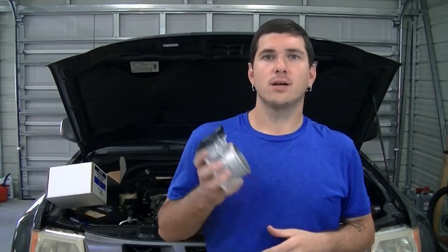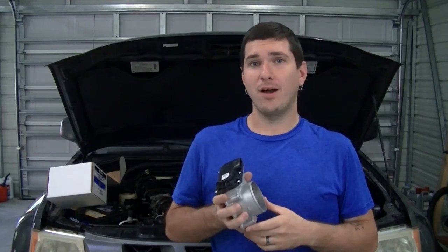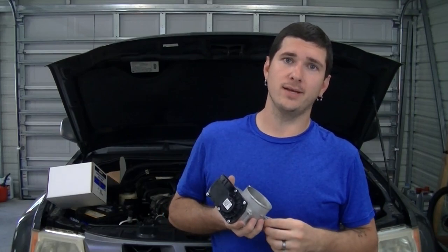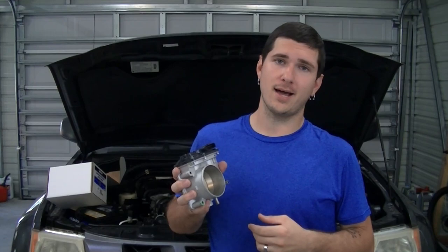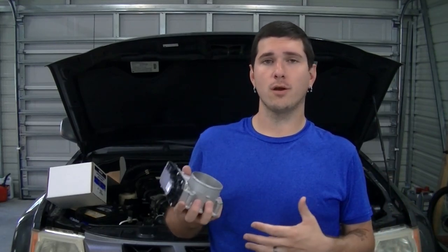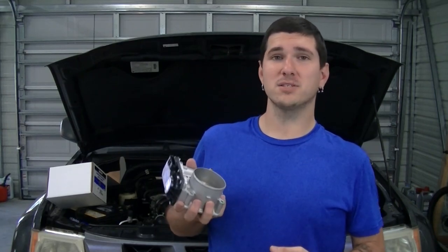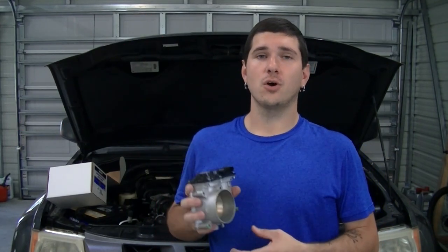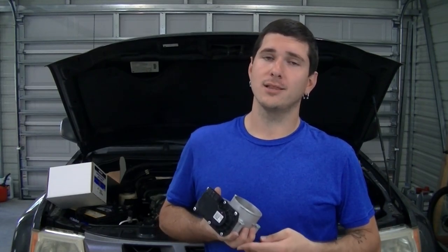Before we get started, I want to talk a little bit about the part. The biggest thing is shop around for this part — the price varies wildly between different retailers. I got this part on Amazon for $109. My local stores are selling it between $120 and $150 depending on where you go, and for original OEM parts through Nissan, they wanted a whopping $770 for this. So just look around, don't just run to the dealership; there are a lot of better options.